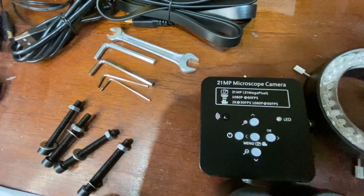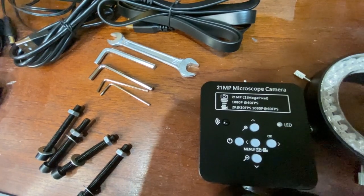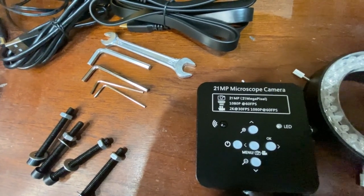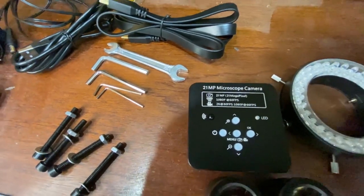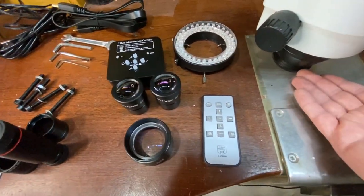And also we have the 21 megapixel microscope camera. It is 21 megapixel when it comes to a snapshot. When you're using the video footage, it will capture video at 2K at 30 frames per second, and 1080p at 60 frames per second, which is pretty cool. We also have a remote control, and this lens here goes onto the bottom of the microscope.